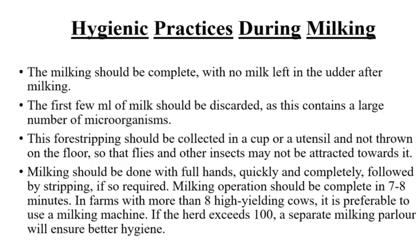Hygienic practices during milking: the milking should be complete, with no milk left in the udder after milking. The first few milliliters of milk should be discarded, as this contains a large number of microorganisms. This fore-stripping should be collected in a cup or utensil and not thrown on the floor, so that flies and other insects may not be attracted towards it. Milking should be done with full hands, quickly and completely, followed by stripping if so required.